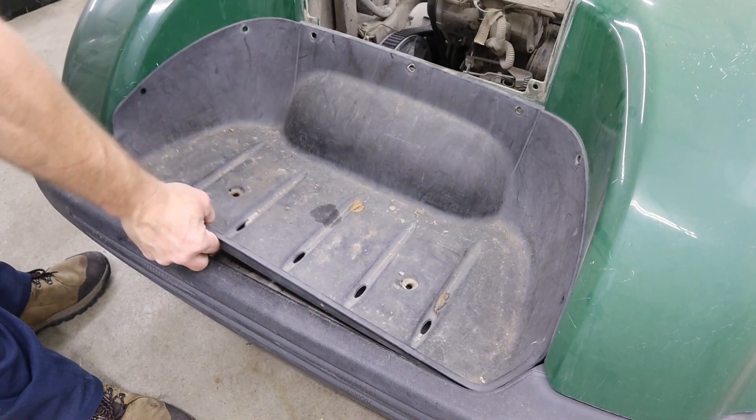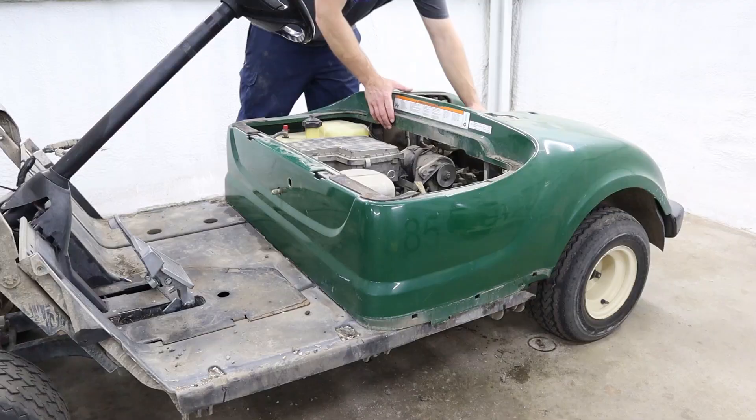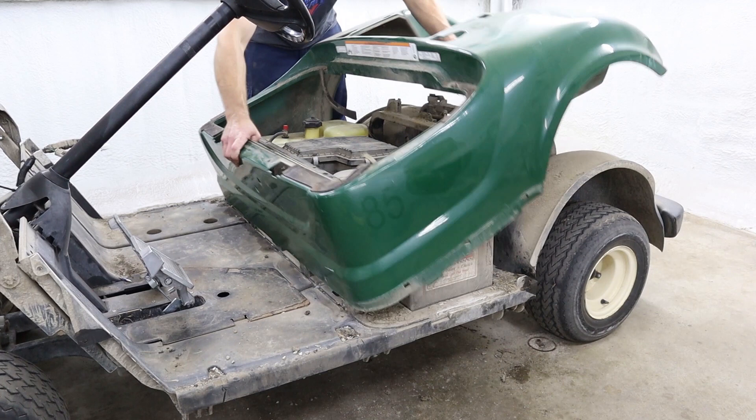Now you're ready to remove the rear body section. You're going to want to tilt the back of the body up in the air first to help slide the front off of your forward and reverse shaft.